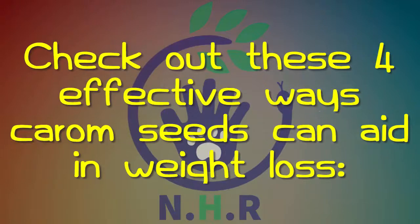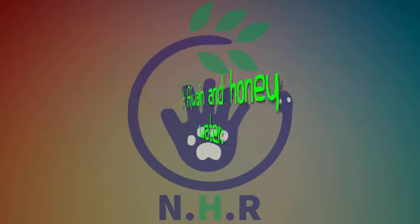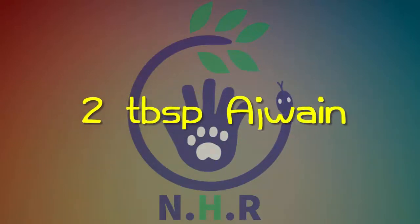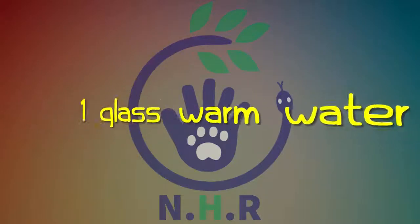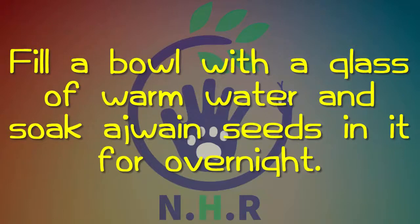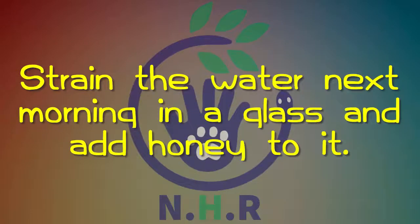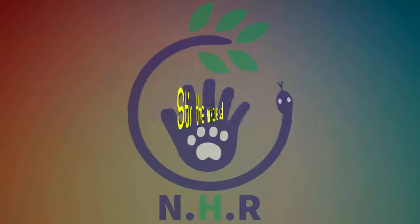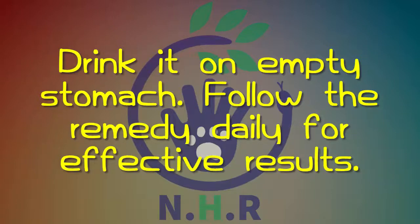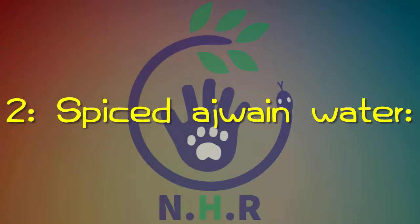One: Ajwain and honey water. You need one tablespoon honey, two tablespoons ajwain, and one glass warm water. Fill a bowl with a glass of warm water and soak ajwain seeds in it overnight. Strain the water the next morning into a glass and add honey to it. Stir the mixture well and drink it on an empty stomach. Follow the remedy daily for effective results.